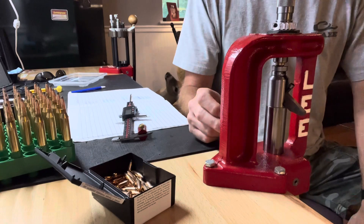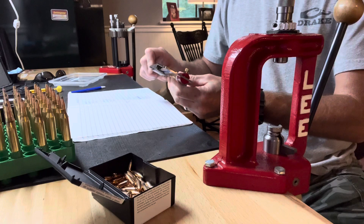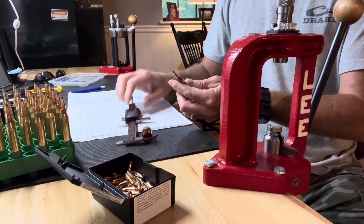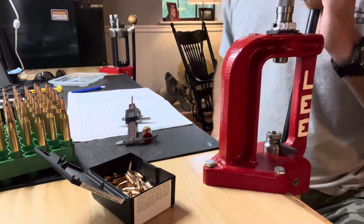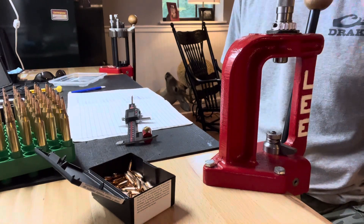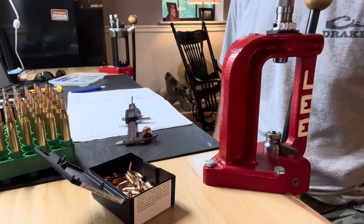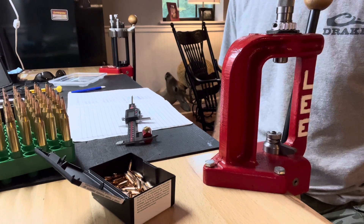This is the load that I load for my youngest son's Savage 110 Hunter, and it shoots it really well. So I'm getting some ammo loaded up for this year's hunting season. We've got an opportunity to go to a private range at the end of the month and do some long range shooting, which is something we don't get to do a lot of around here. So that ought to be interesting. Hopefully I'll get a video on that, but that's what I'm doing.